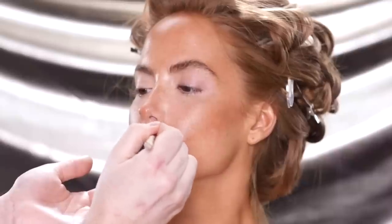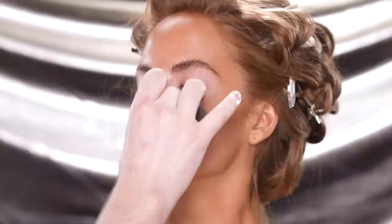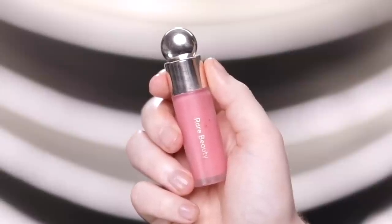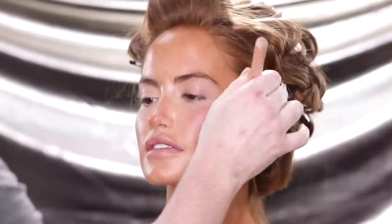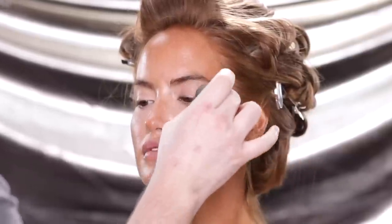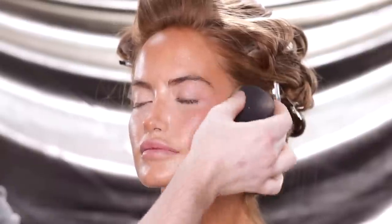We're just finishing up with the concealer. By this point, everything is starting to come together and we now have her face matching her body. But I want to add a little color to her cheeks before we use powder. I'm using the Rare Beauty Soft Pinch Liquid Blush in the shade Happy, first applying this onto the back of my hand, working a face brush into it, and then applying it onto the apples of her cheeks — similar to how we applied the contour and bronzer earlier.